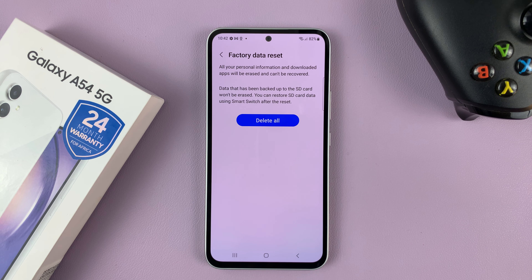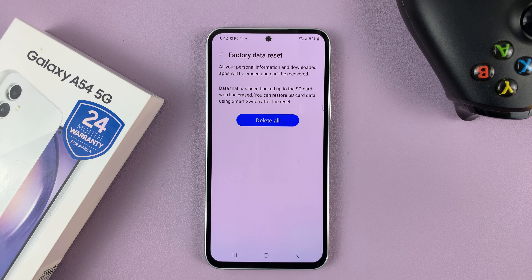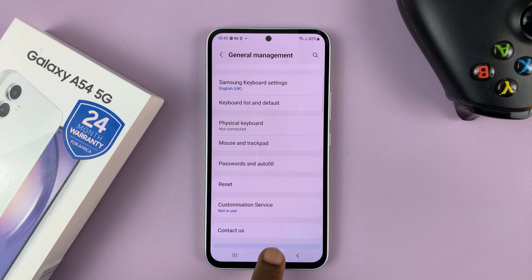When the process is complete, the phone will go back to the initial startup screen to allow you to set up the phone as a brand new phone. All you have to do now is press the Delete All button to finish the factory reset. Thanks for watching — leave your comments and questions down below, and good luck.